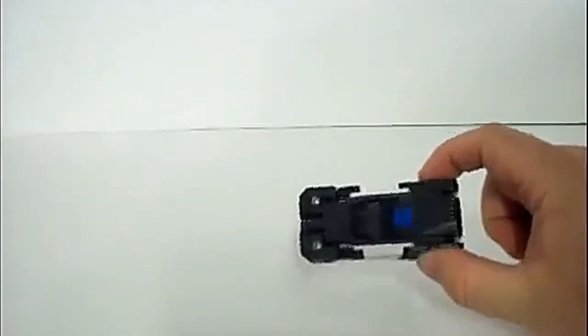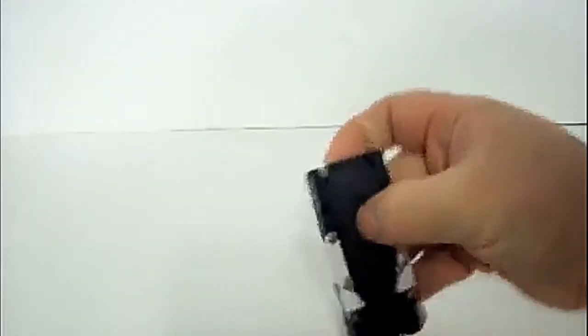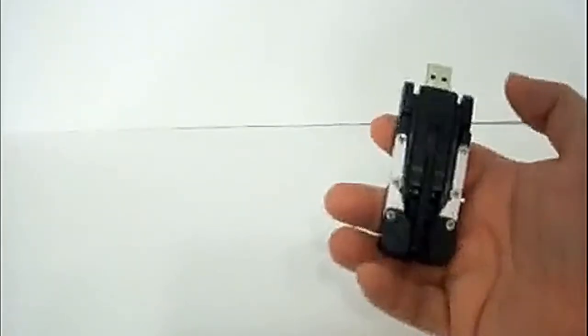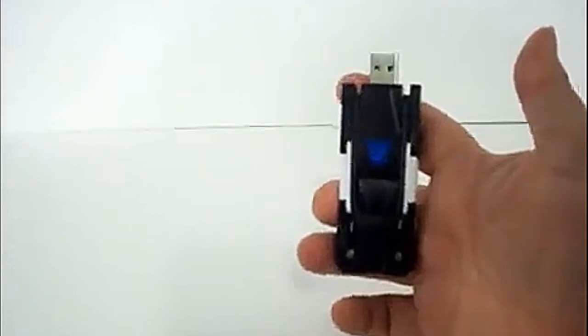Ok guys, this is a flash drive, if you can't tell. It's a little flimsy in places. I don't remember the gig storage — I'll put it in the description. And it's a little stiff in the one place I want to move it. There's a little notch right there for the flash drive. This is an actual working flash drive — it will plug into your computer and store data. But it's also a transformer, if you can't tell by the Decepticon logo.